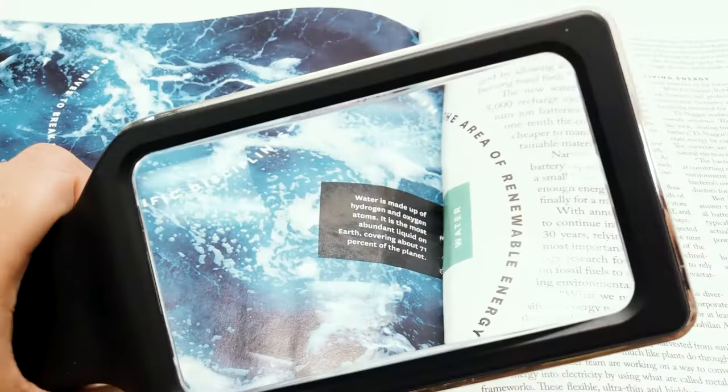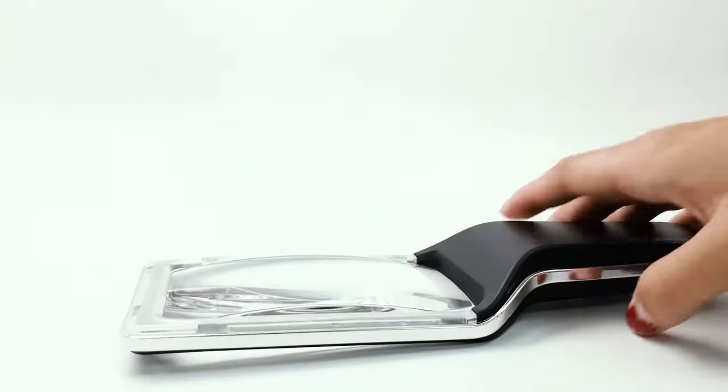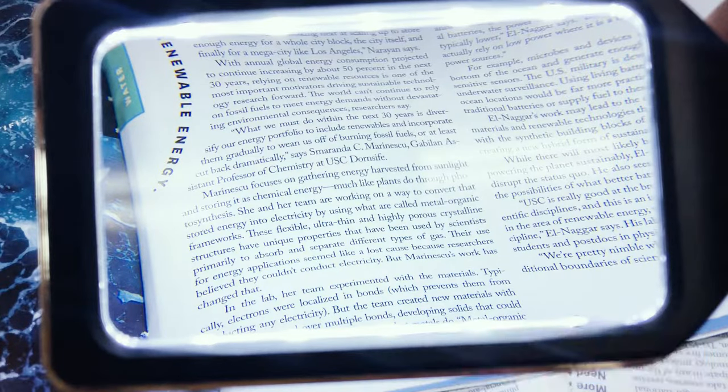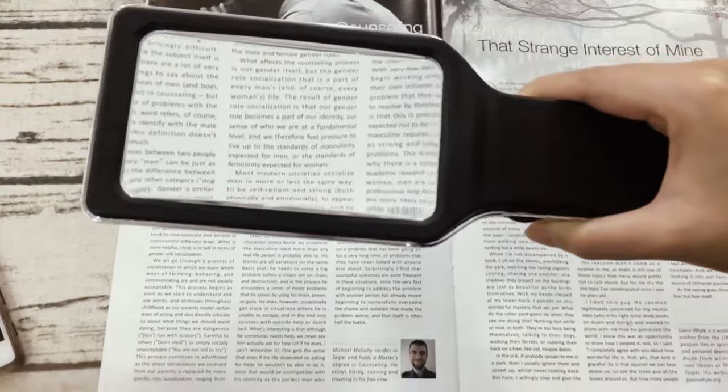The crystal clear acrylic lens, made out of optical grade acrylic, is lighter and more scratch resistant and shatterproof than glass, while providing the same clarity level. It magnifies up to 4 times, which is equivalent to 400% without optical distortion.